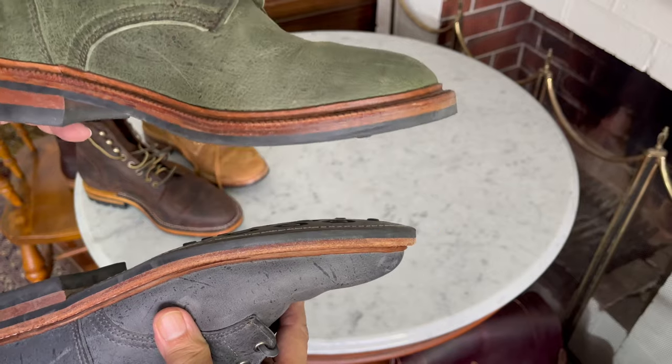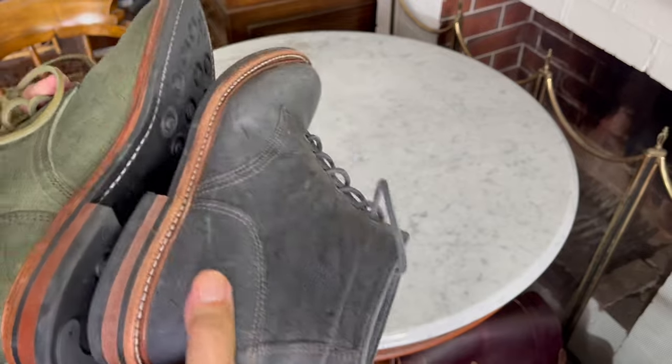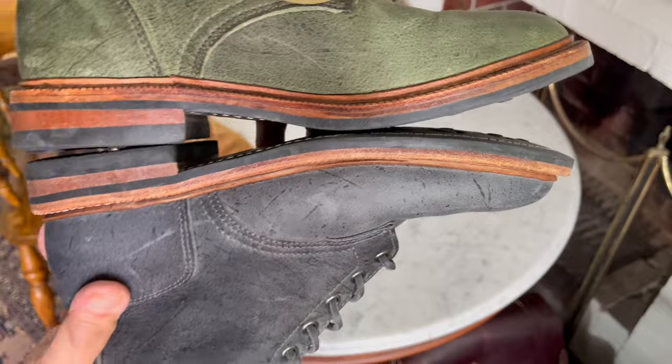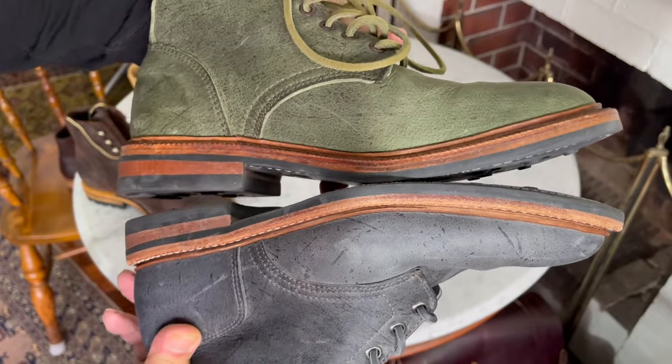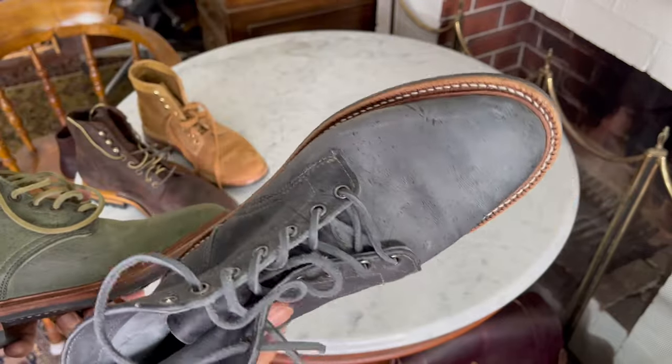So it's got a little bit roomier from the 18. In terms of length sizing, they're just about the same length, which is potentially what creates a little squeeziness for me in the 18.